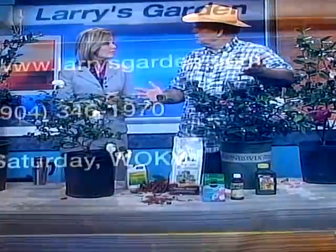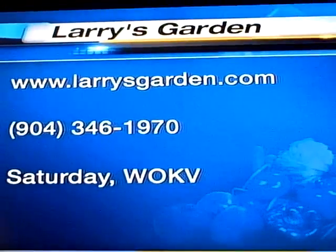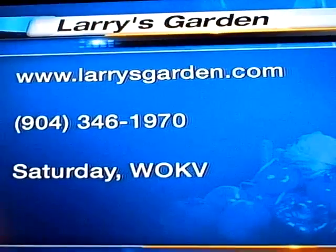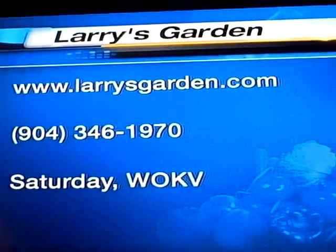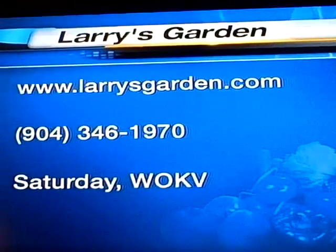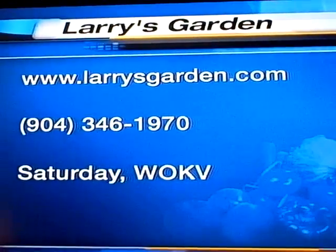Camellias are great for any garden. A little bit of fertilizer and they'll live for years — they're beautiful plants. For more information on gardening and camellias, or if you'd like Larry to do your landscape, log on to LarrysGarden.com or give them a call at Larry's Garden Design and Installation, 346-1970. You can also hear Larry on the radio every Saturday morning at eight on WOKV, AM 690 and 106.5 FM.